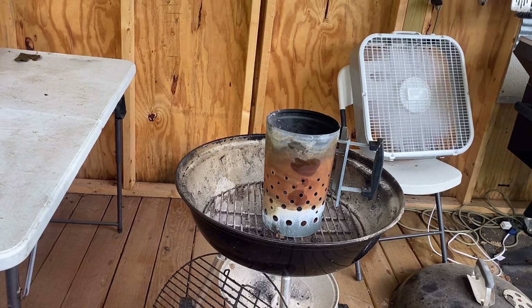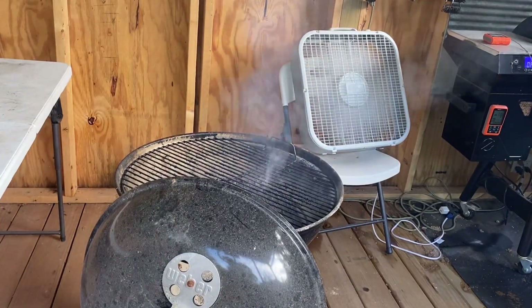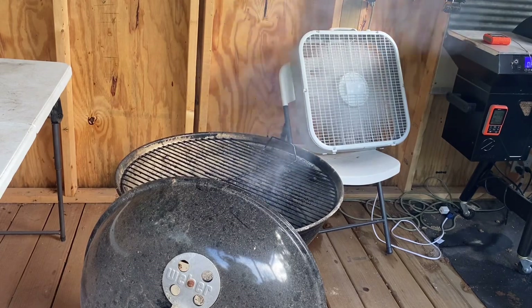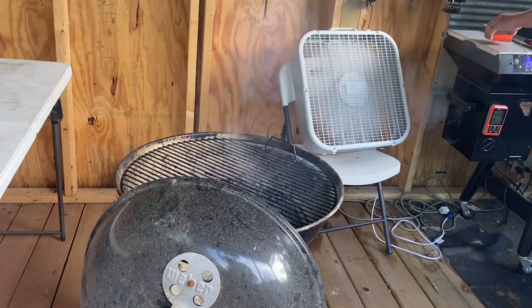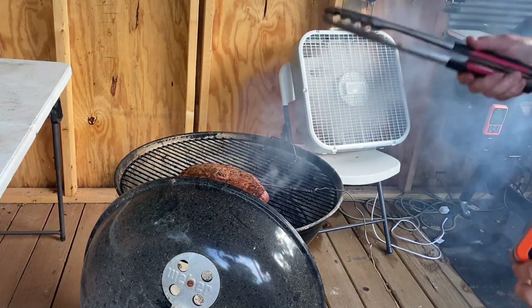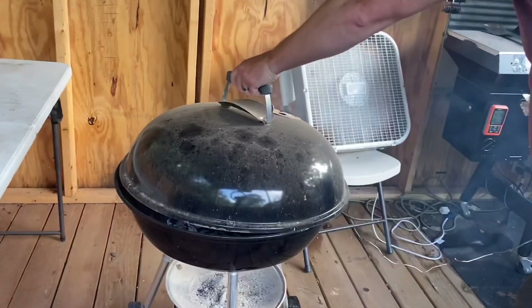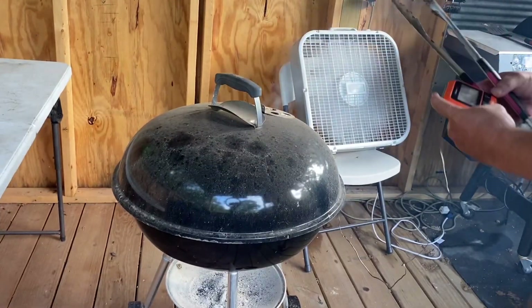We've got our coals good and hot. The internal temperature on my steak is 113 degrees, so I'm going to put it directly over the coals — sorry, got a little bit of smoke in my eye — put it directly over the coals until I get up to 120 degrees.